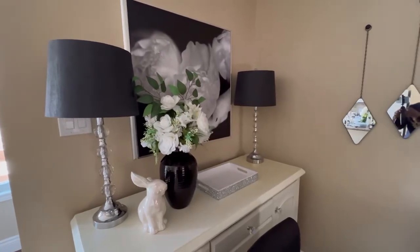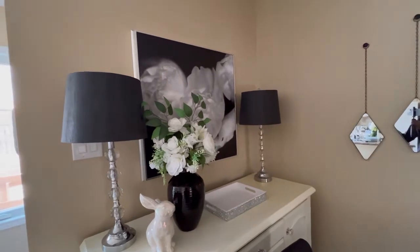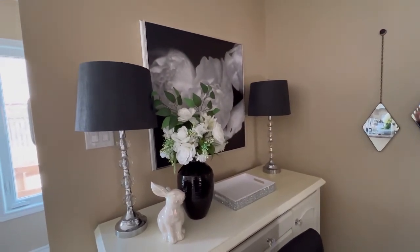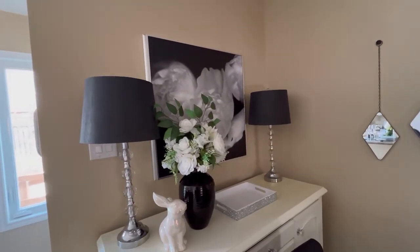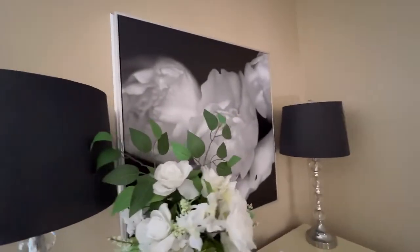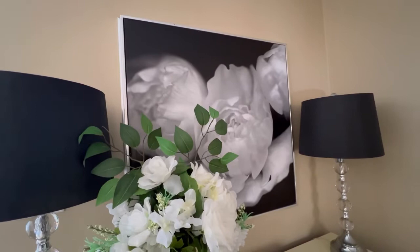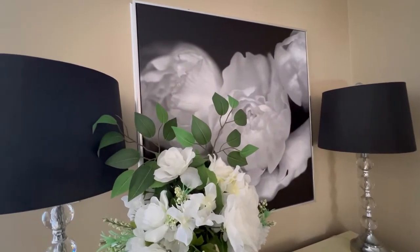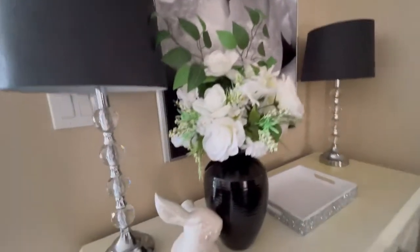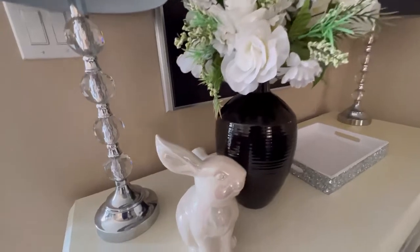So I wanted to show you what I've done so far. In the picture they have two plants anchoring both sides of the credenza; I've kept my lamps which I usually always have there, removed the round mirror, and added a beautiful black and white canvas art with silver framing. They have two small artwork pieces in their picture and then some sort of decorative item.